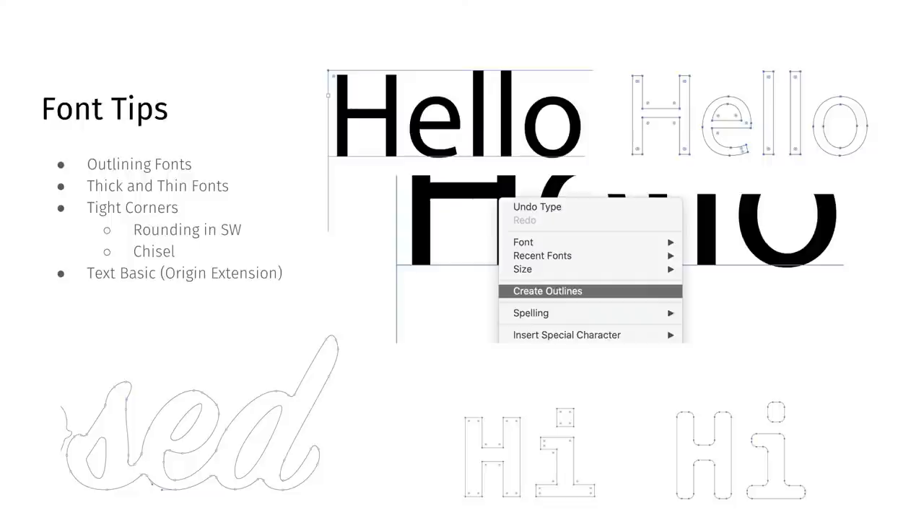The last font tip is Text Basics. Origin has an extension called Text Basic that allows you to do really simple text quickly. It's a single-line path, meaning you're traversing the text on the center of the lines rather than doing a double outline around the outside. We'll go over that later on in the session.